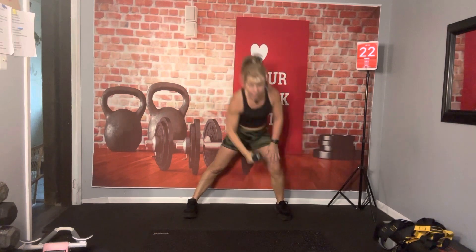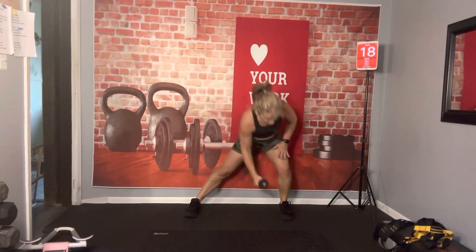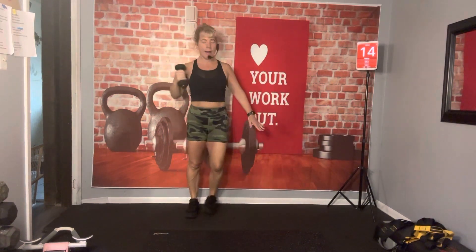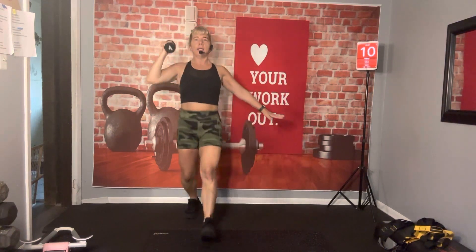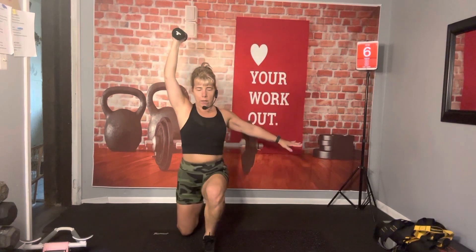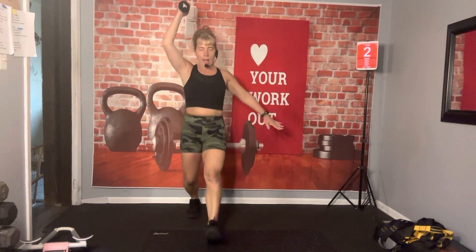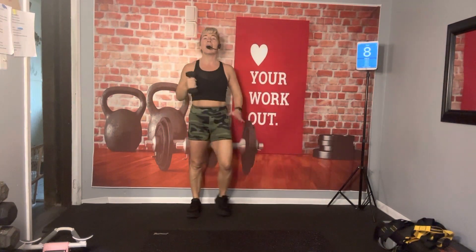Come on. Side lunge, tap. Then press it over the head. Front lunge — make sure that knee is over that ankle. When you do that front lunge, push off that heel to come out of it. Side lunge, tap. Front lunge, press. Push that booty back. Up. You got it. And press. There it is. We've got to do the same thing to the other side.